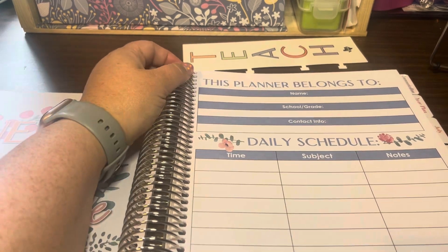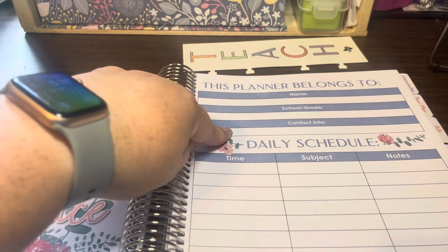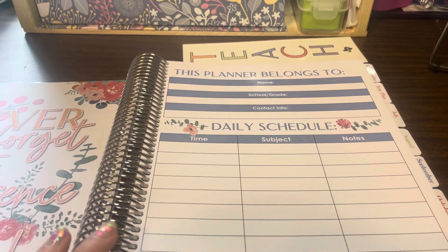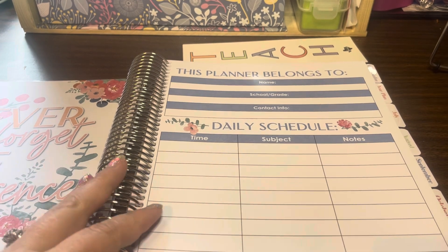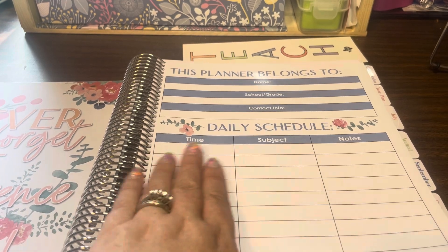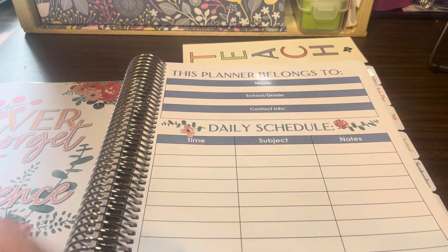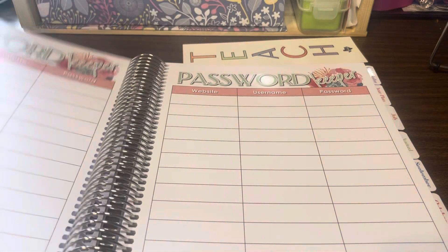This is the first page where you have your name, your school, and contact information. Then you can put your daily schedule if you have a basic schedule that you follow. Mine being elementary is usually a little all over the place, but you can use this as your weekly schedule — meetings, lunch, recess, class — that is on that page.